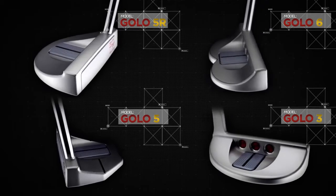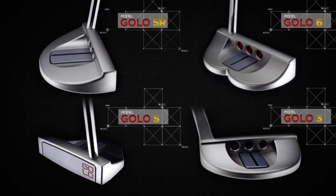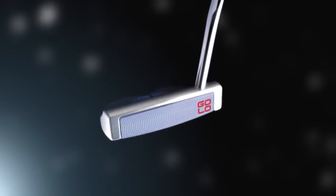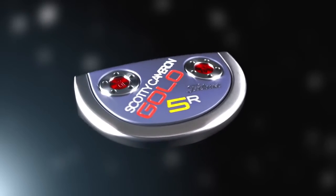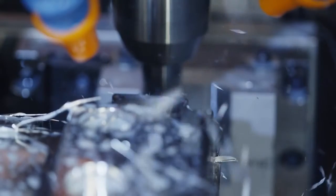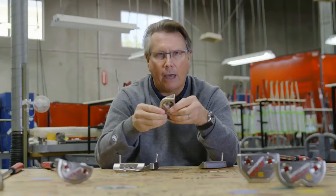We've had two models in this family and now we've enhanced it to four. Better feel, better sound, better alignment, better performance. We've simply taken a great product line and made it better.